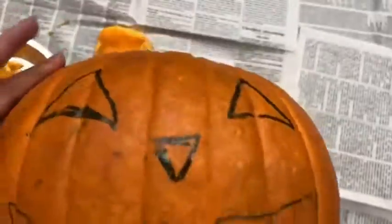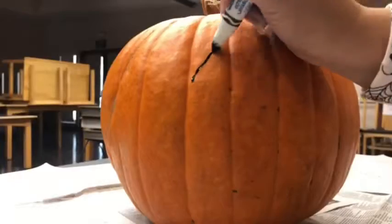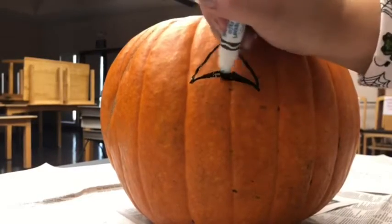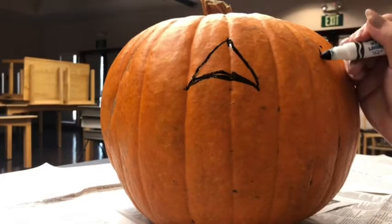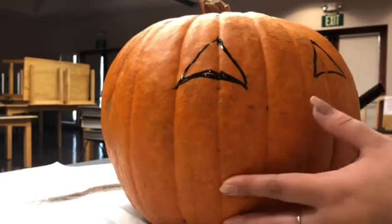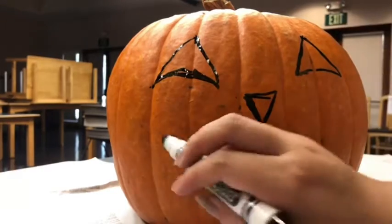Now we've got it all cleaned out. Please save your seeds as you will need them for our next video coming up this month. Now this is where I decided to make my drawing. It could be a simple drawing — you can do whatever you like. I just chose a simple jack-o'-lantern because I really love jack-o'-lanterns. I just think they're so cute.